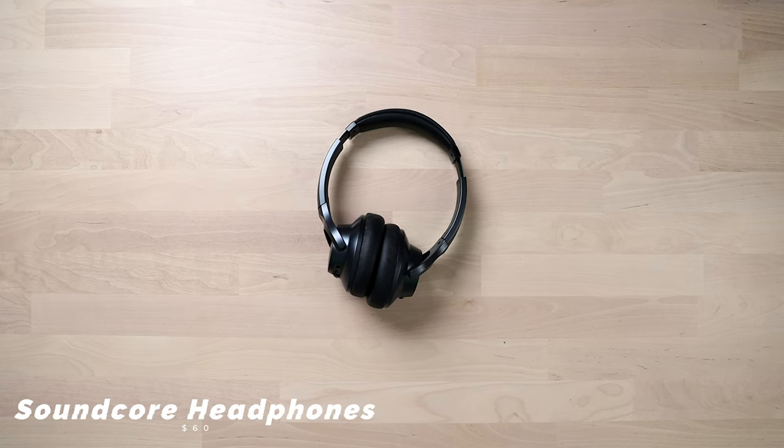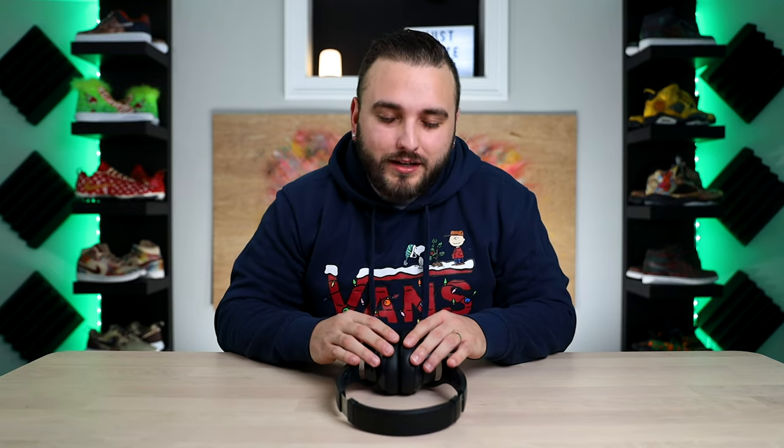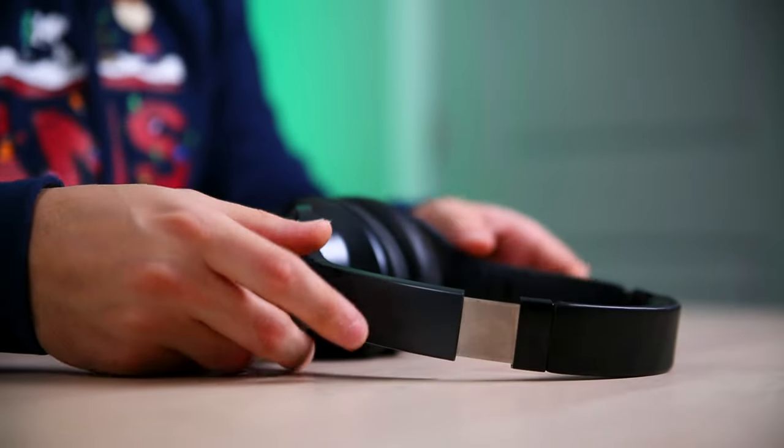Our next item is the Anker Soundcore Life Q20s. Everybody's always looking for a great pair of noise-cancelling headphones. Apple just dropped a $550 pair of AirPods Max, which is probably out of most people's price range, but this is a great budgetary option at $60. They have 40 hours of play time and the noise cancellation is absolutely insane. As a customizer sometimes you really want to lock in, zone everything out, and these will really help you do it. I love my AirPods but they don't have great battery life — you only get a few hours. It feels like I hardly ever have to charge these.